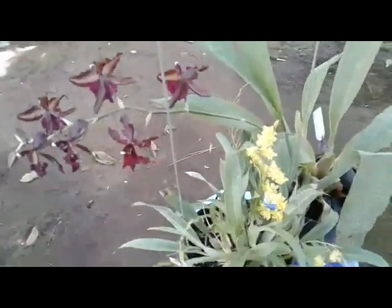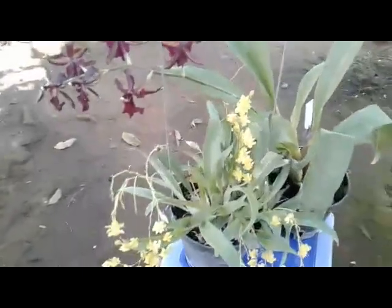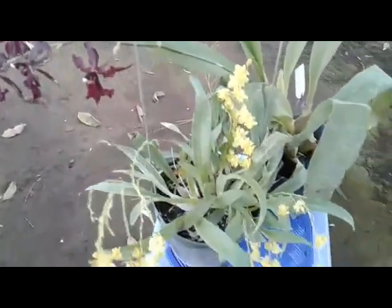Hello, good morning everyone. I just want to share a bit about how I care and maintain my Oncidium here.